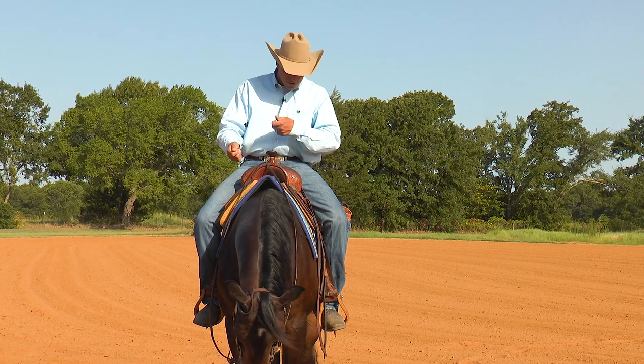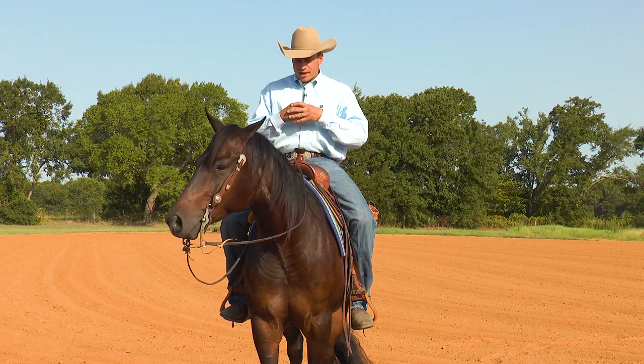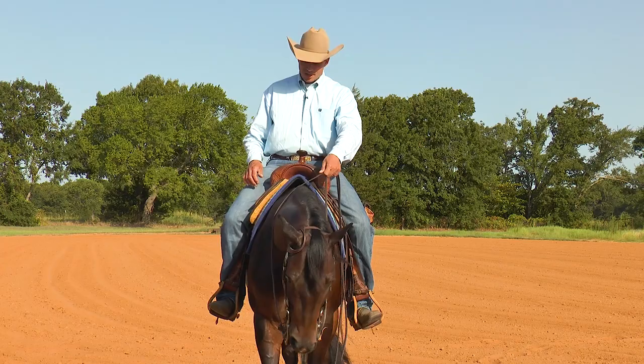They lay the rein on there, kick four times here, and get their turn started. All that will take away from your maneuver and from a smooth picture. So when I practice at home, I want to use as little cue as possible.